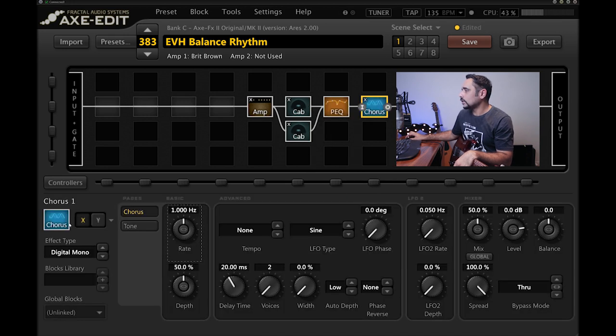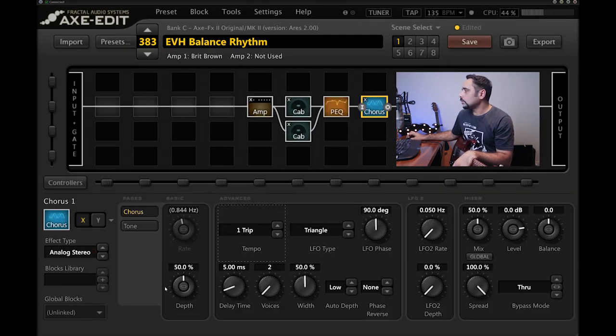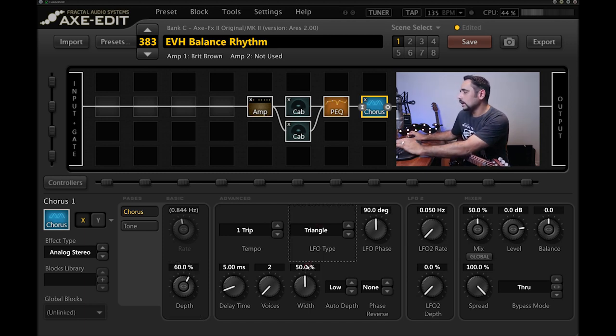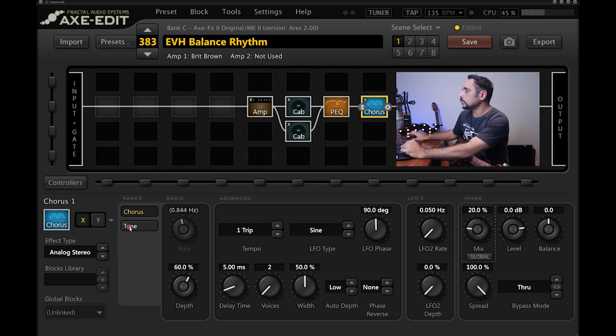I'm adding an Analog Stereo chorus — you could do without it, but it smooths the tone out for me. The tempo is set to 135 BPM, depth at 60%, LFO type set to Sine for smoother curves, mix at around 20%. In the tone section I'm bringing the high cut all the way up and setting dimension mode to High.